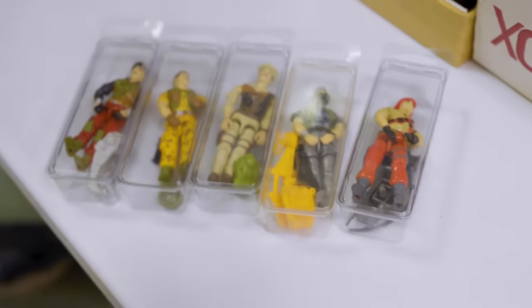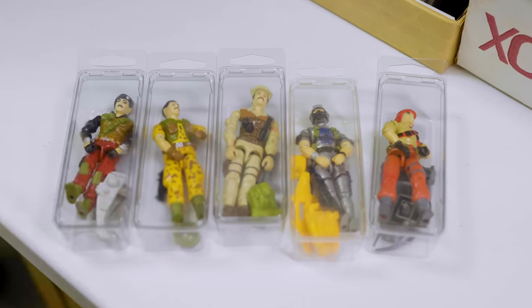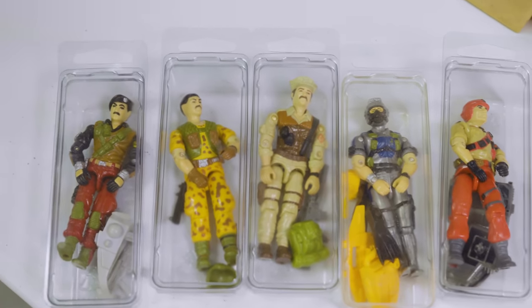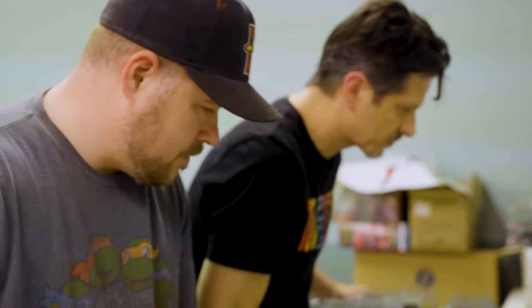This is a great set — Mission Brazil. It also came with a cassette. The accessories don't change, but the paint app and coloring of the characters are all different. This is the only new character in that line. Looking for a Ninja Viper — he's in here. He's tough too.